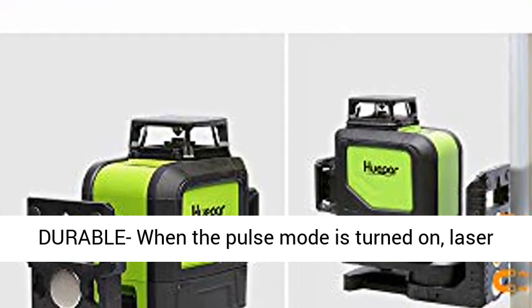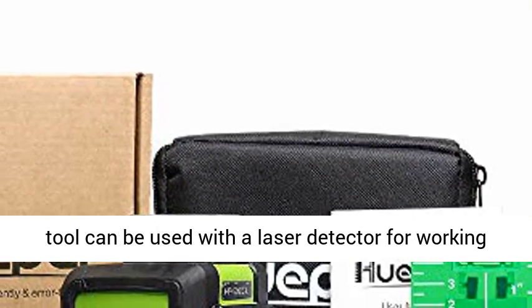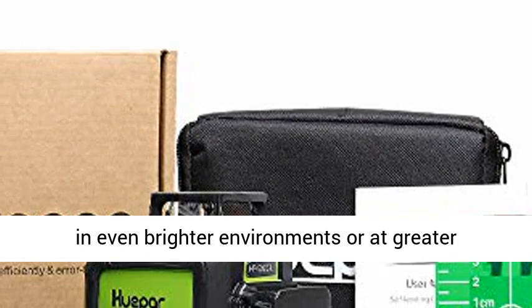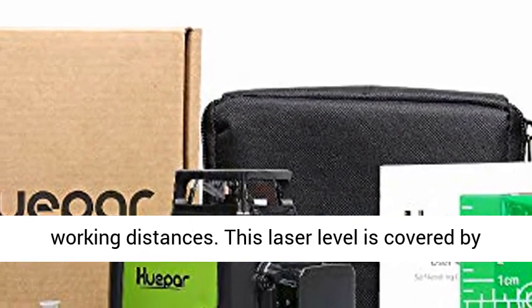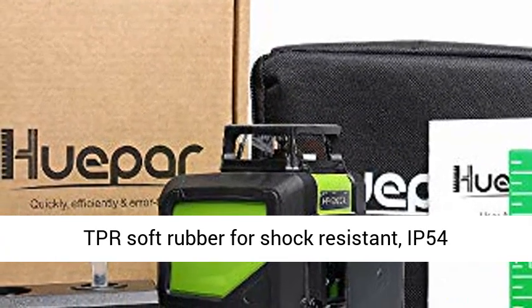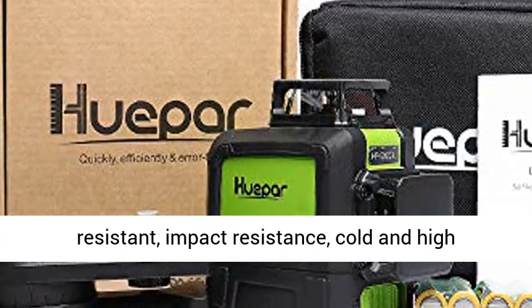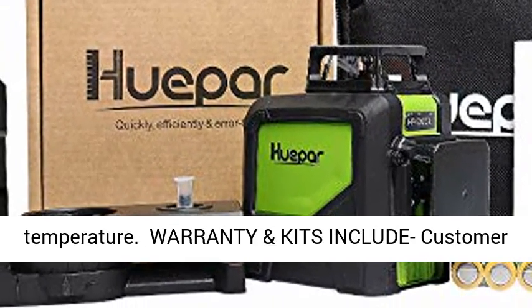Outdoor pulse mode: when the pulse mode is turned on, the laser tool can be used with a laser detector for working in even brighter environments or at greater working distances. This laser level is covered by TPR soft rubber for shock-resistance, with IP54 waterproof and dust-proof, shock-proof, wear-resistant, impact-resistance, and cold and high-temperature protection.